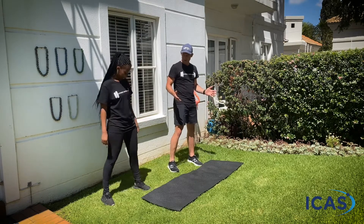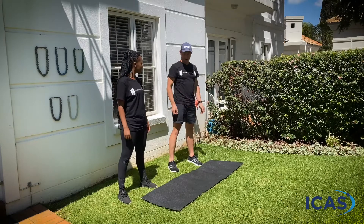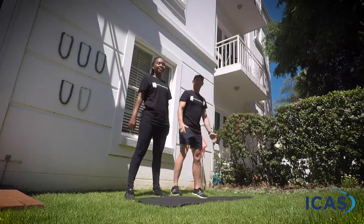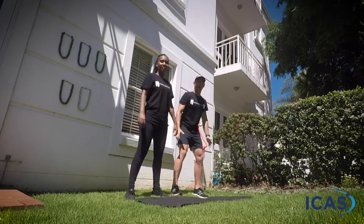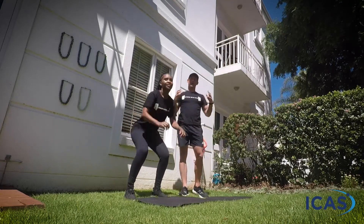Remember, legs shoulder-width apart, and we're going to sit down and drop, then stand back up. So remember, squats folks — we're going to sit back on our heels and push back. Down and up. Nice deep drops, all the way down, all the way up. We are going to do the warm-up together, so just keep working.